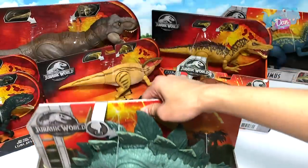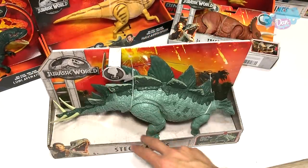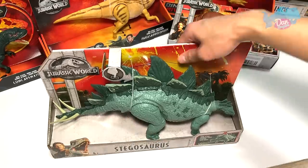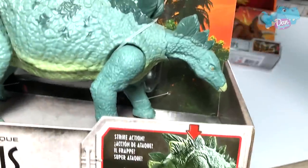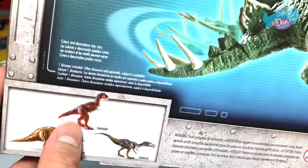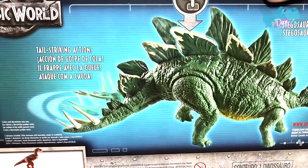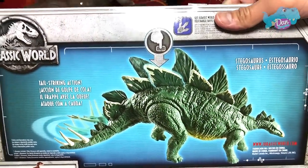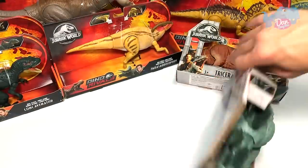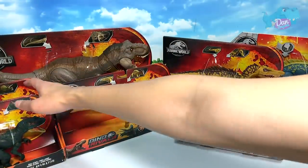Let's look at the Action Attack Stegosaurus. This comes with a tail-swing strike action and this beautiful platform. There are some palm trees in the background on the box — it looks brilliant. At the back you can see other Action Attack figures like the Carnotaurus, Triceratops, and of course the Baryonyx. Tail striking action Stegosaurus — I love the illustration at the back.